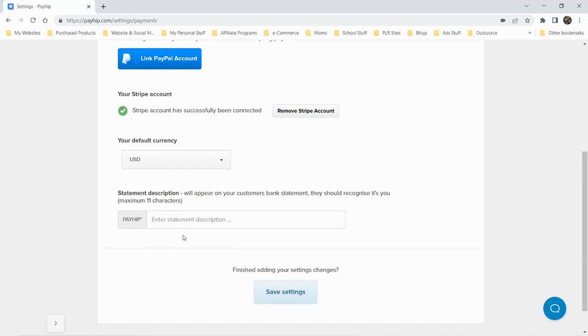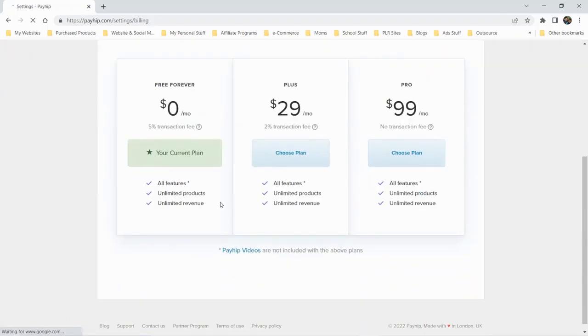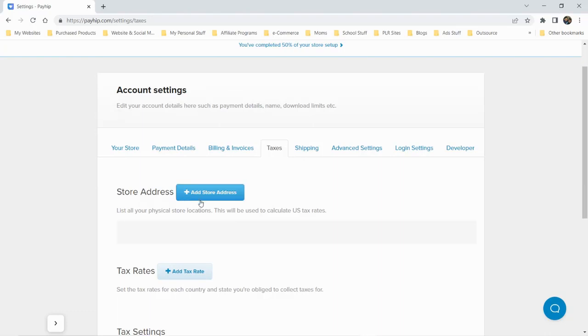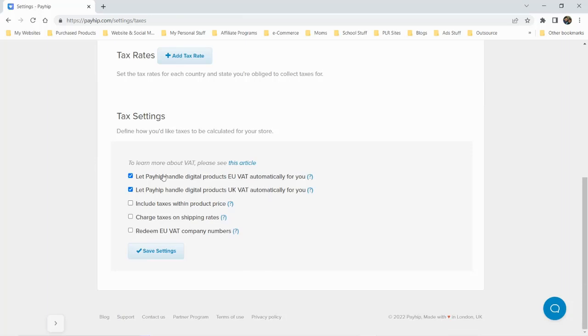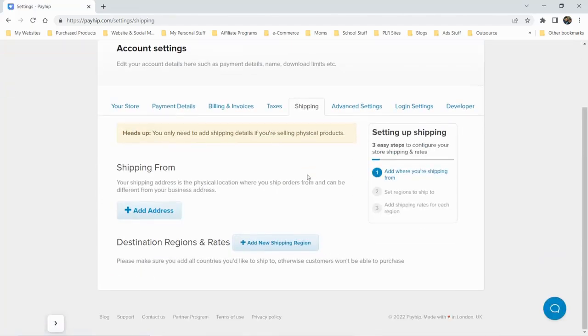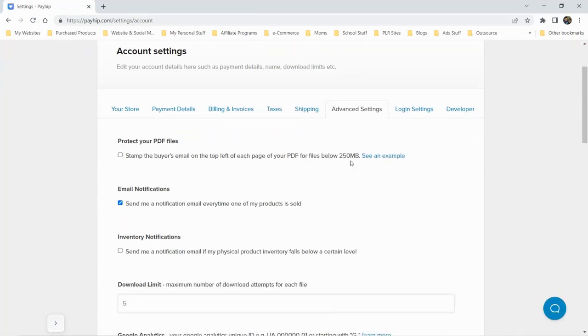There's a statement descriptor field that appears on your customer's bank statement — maximum 11 characters. We'll put 'Real Reviews' and save our settings. We have billing and invoices here. There's also a taxes section where you can enter your store address, set tax rates, and let Payhip handle taxes automatically, including the option to include taxes within the product price.